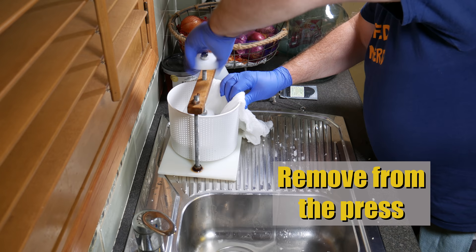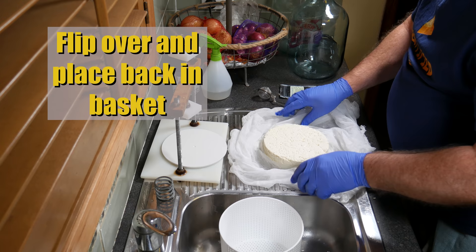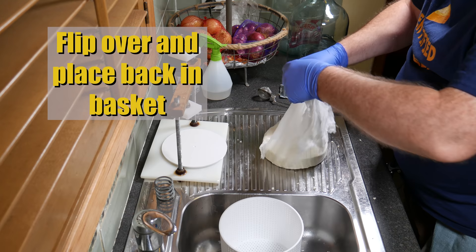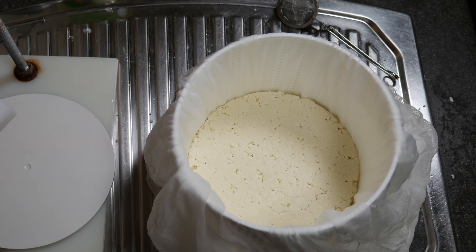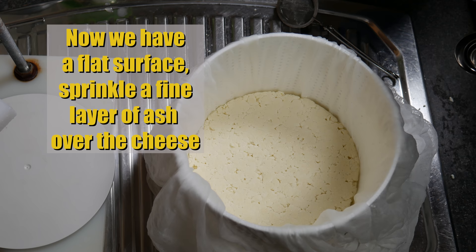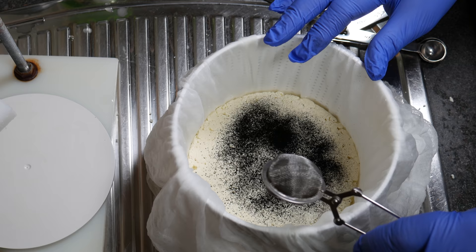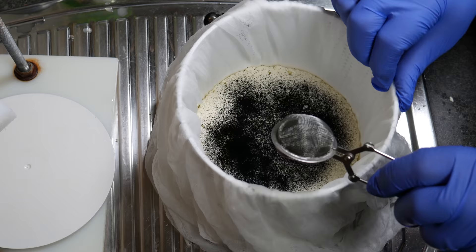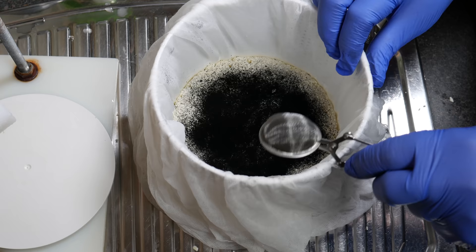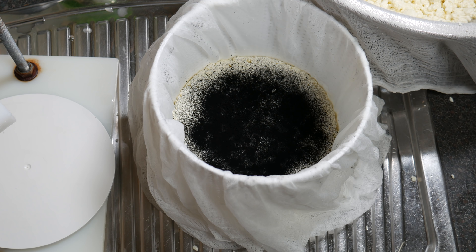Once that 10 minutes is over, remove the cheese from the press with gloves on, flip it over so the flat surface is on the bottom, and place it back in the basket with the cheesecloth spread open so we can sprinkle the ash on the surface. Sprinkle a fine layer of ash using a tea ball — start at the center and work your way out. Don't go all the way to the outside edges, as you'll lose some ash during pressing. About half a teaspoon total gives a fairly good covering.